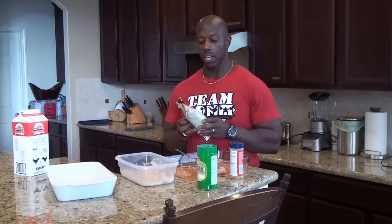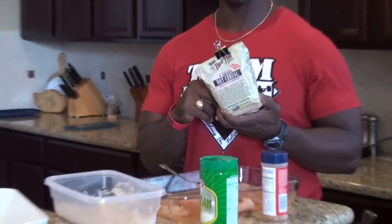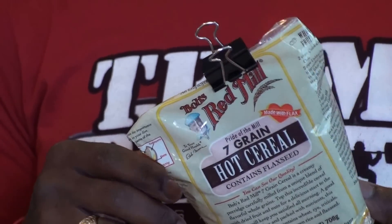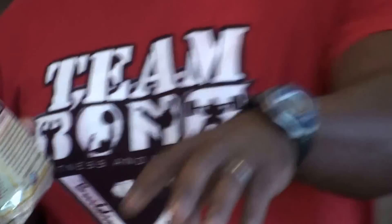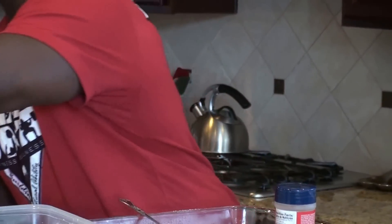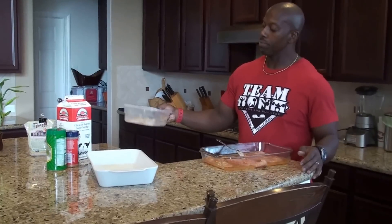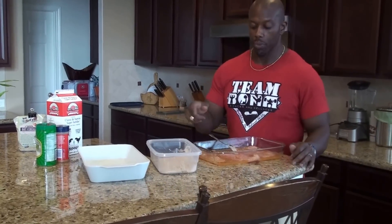An old client of mine named Cindy Evers, who's now in San Antonio, gave us this recipe. You need Bob's Seven Grain Meal — you get it at Kroger, HEB, all your health food places. You need Parmesan cheese, and I use Season All. That becomes your dry goods, just kind of put it together, and that's what we're going to dip our chicken in.